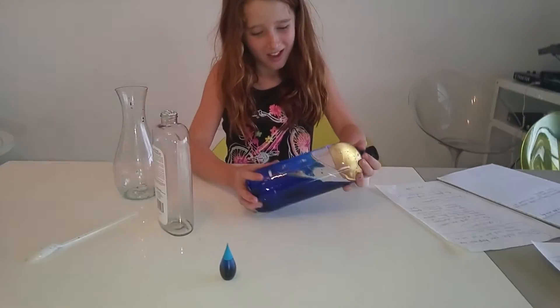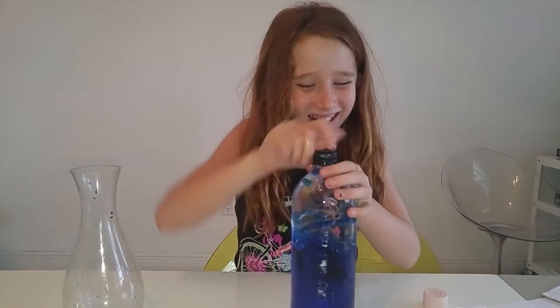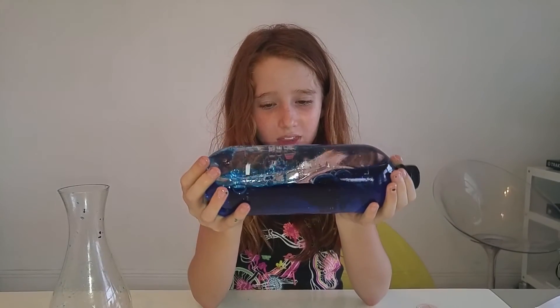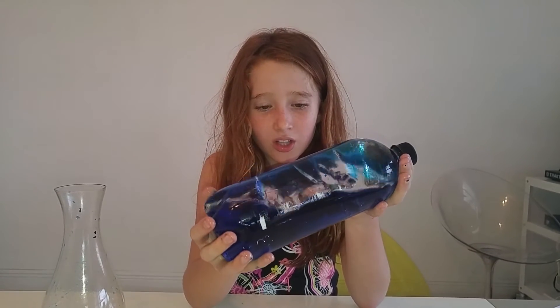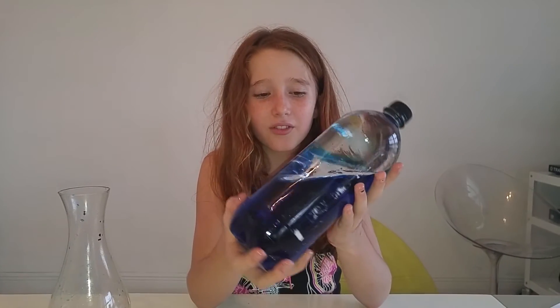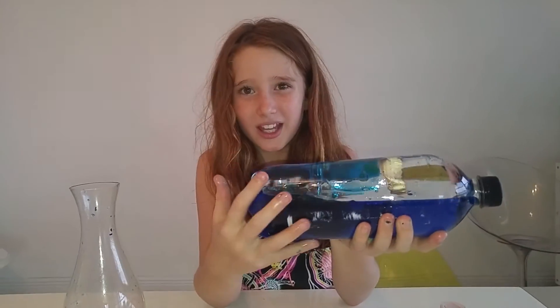Now, tip it over. Oil. And you see how it's coming out. So you see how the oil and the water with blue food dye is not mixing? This is because of the molecules in the water and the baby oil. They want to stay with their family — like, the baby oil has a family and they want to stay with their family, and the water has a family and it wants to stay with its family.